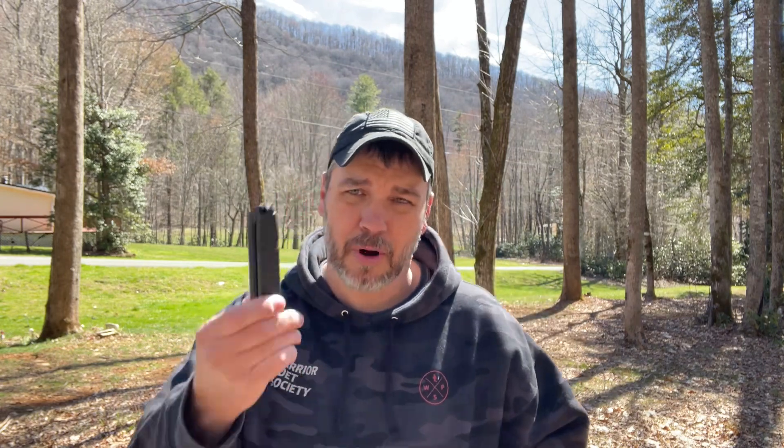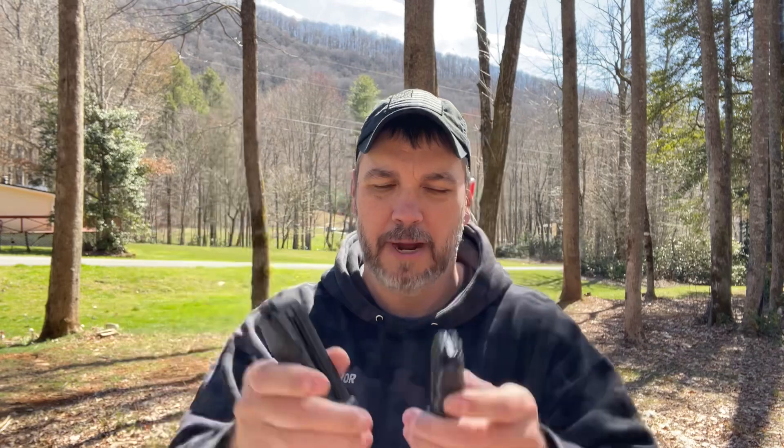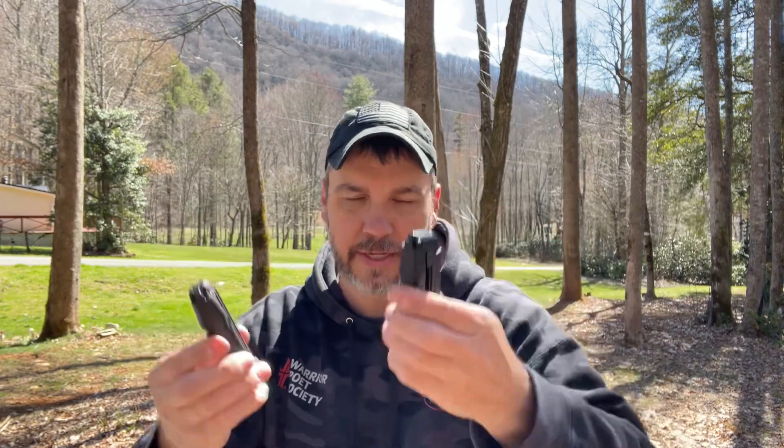I saw something on the Military Arms Channel the other day that got me intrigued. He was talking about how Pro Mag had came out with a 15-round magazine for the 44 that was more reliable. Here's your Glock magazine, here's your Pro Mag magazine — you get five more rounds. I don't know why Glock couldn't figure out how to do that. They're both the same size, essentially. I don't understand why Glock can't fit five rounds in this.